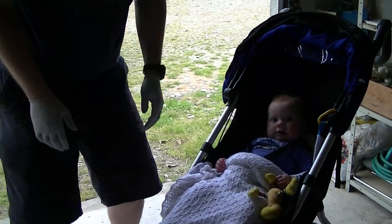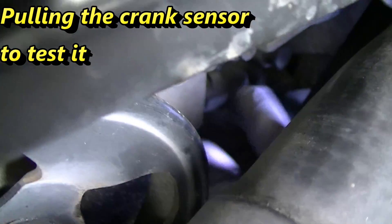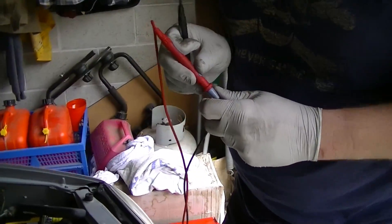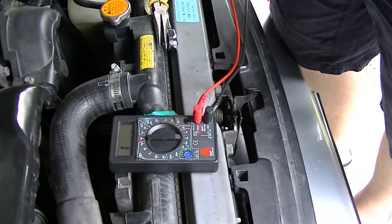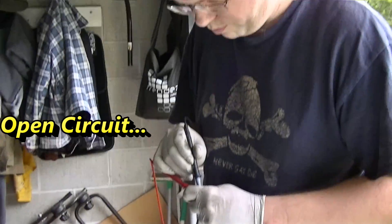Do you want no revs, see what's going on? Hey Charlie, what do you think bro? Getting there. Meter works. Short circuit bro.